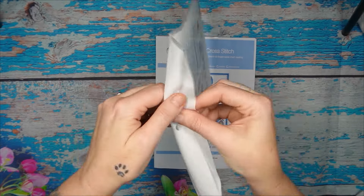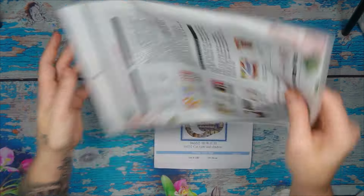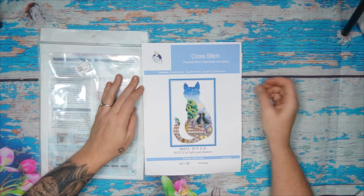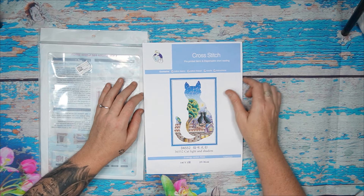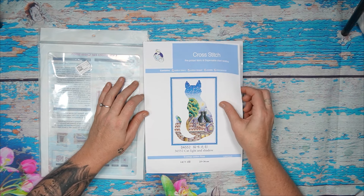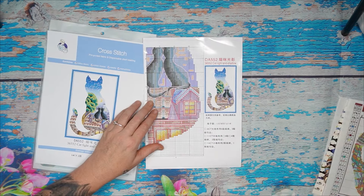Standard with your Joy Sunday, you get a reusable zip-lock bag with the instructions printed on the back. On the front you get your authenticity sticker with a barcode and the product code. The front page has a beautiful picture, product code, name, and number. The name of this one is 'Cat Light and Shadow' — 14 count, two strands, 25 centimeters by 36 centimeters. Now let's have a look at the pattern.